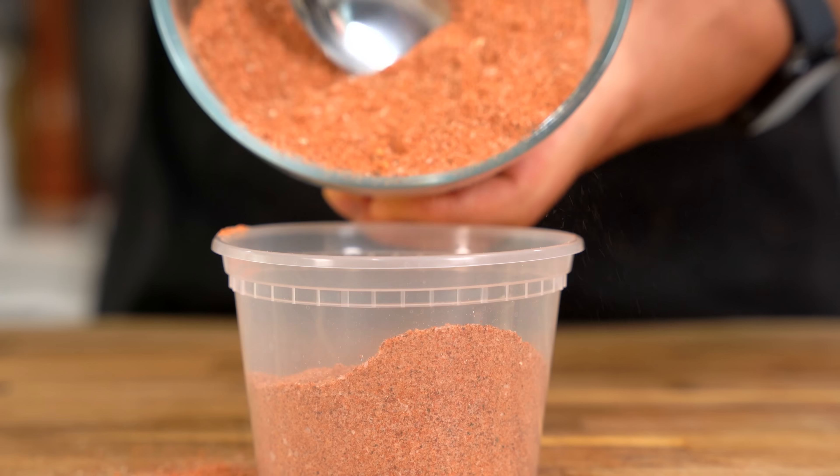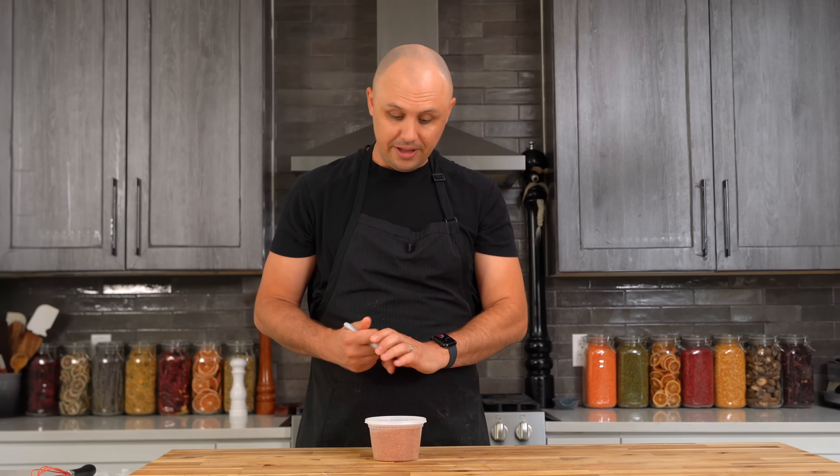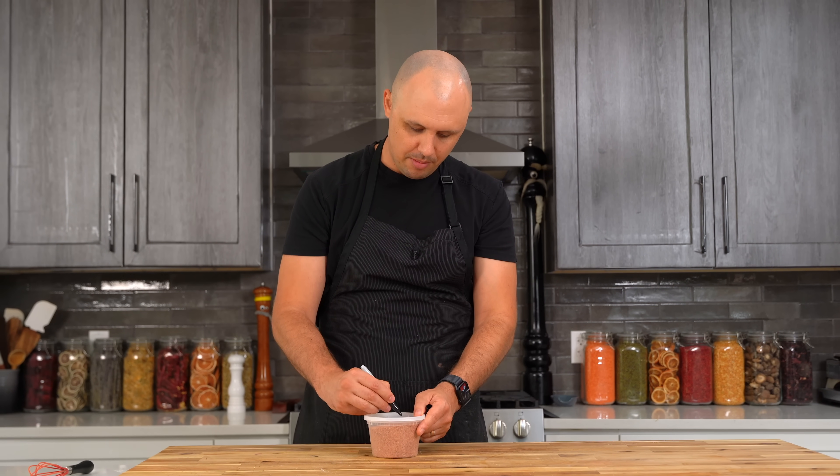Drop it into a Tupperware container. And I don't know if you knew this about chefs, but we can always tell if something is going to fit into another container — if you've ever worked in the restaurant industry, you definitely know this is true. Pop the lid on and label it barbecue rub. I'll try to use this up within about two months for optimal freshness, although it will last longer.